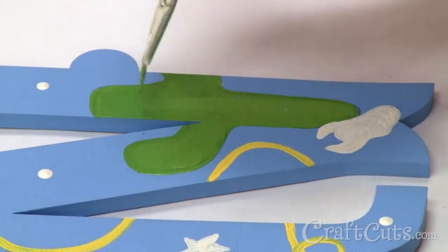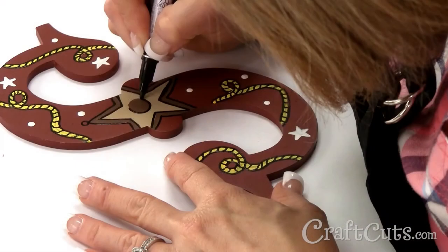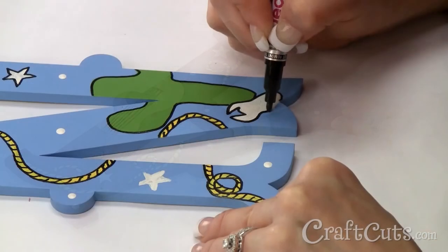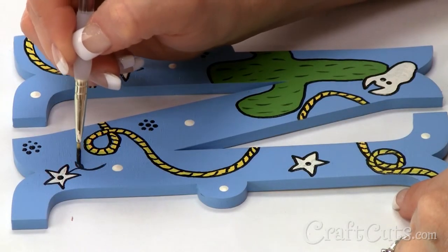I'm ready to put on the finishing touches. Using my paint pen, I'm going to carefully outline the braid of the rope with small arcs and outline most of my design pieces with black, such as the sheriff's badge, guitar and cowboy hat, cactus and skull, and the bandana pattern. Lastly, I polish off the design with accents and black paint using my liner brush.